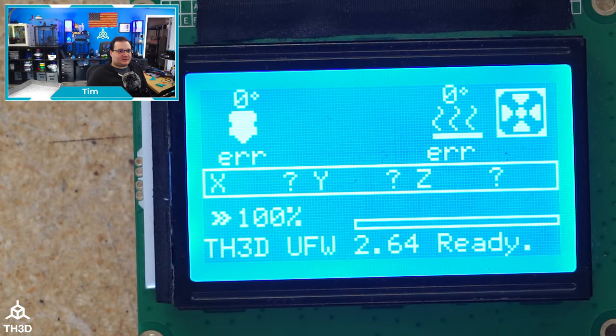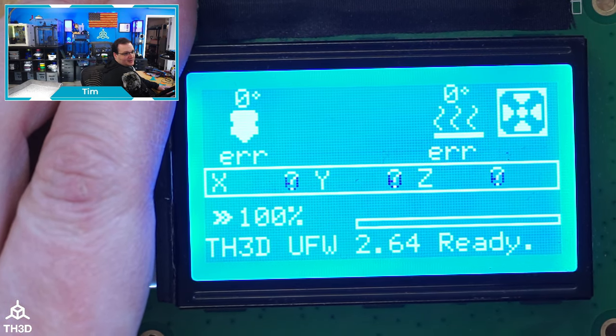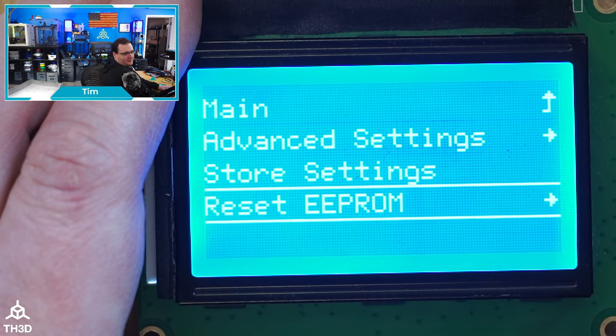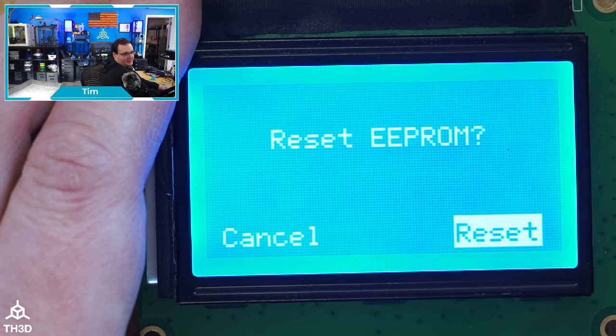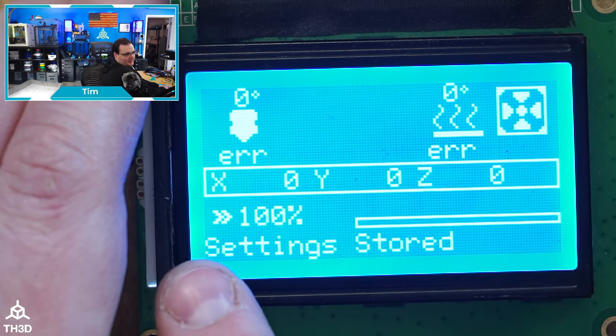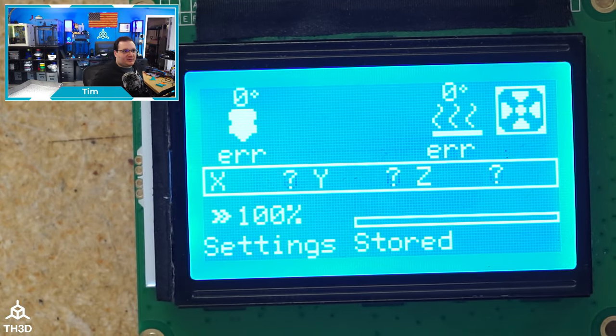Now the next thing we need to do is reset the EEPROM. You should do this every time you reflash, because if you don't, some settings changes may not apply. To do that, you can either use the LCD or, if you know how to connect over serial, use the G-code commands M502 followed by M500. On the LCD: press the button on the encoder, go down to Configuration, go down to Reset EEPROM, and select Reset. If you have a beeper it'll make a confirmation beep, then say 'Settings Stored.' At that point the EEPROM is reset.